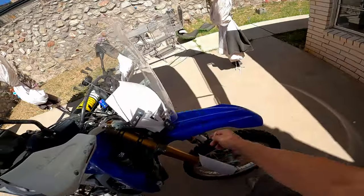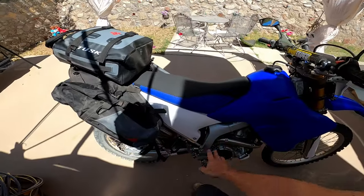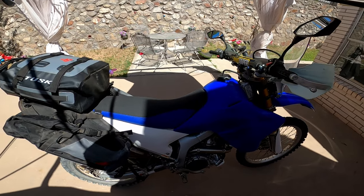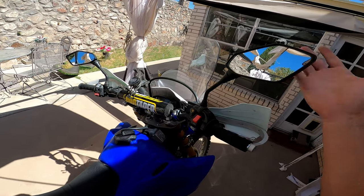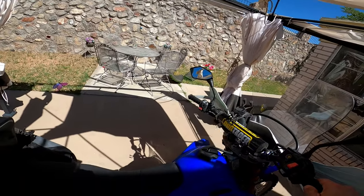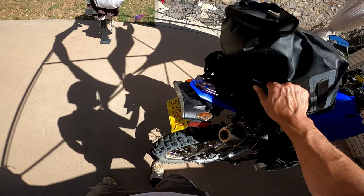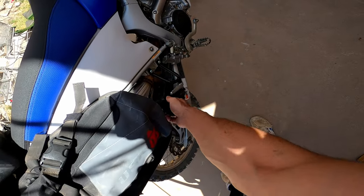The previous owner had installed the Baja Designs light, so I'm leaving that alone. They also installed an FMF exhaust and a fuel tuner — I'd have preferred stock for greater reliability, but these bikes are hard to find. The mirrors are probably Honda or Kawasaki and are better than stock, so I won't replace them until they break. A previous owner also installed a rear rack, which has been very useful for mounting the luggage — two strap points at the back of the rack and two at the passenger pegs.